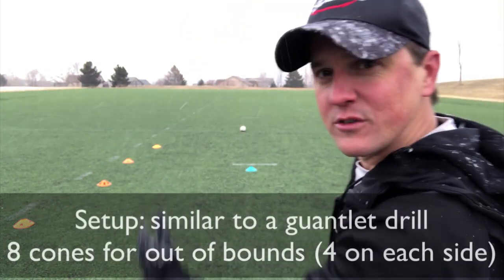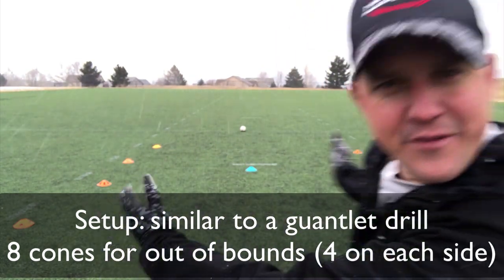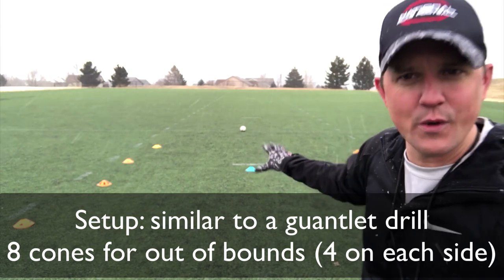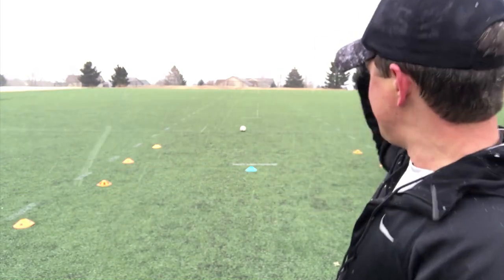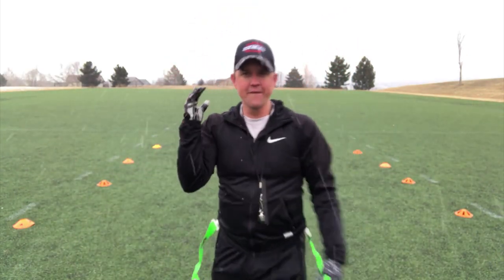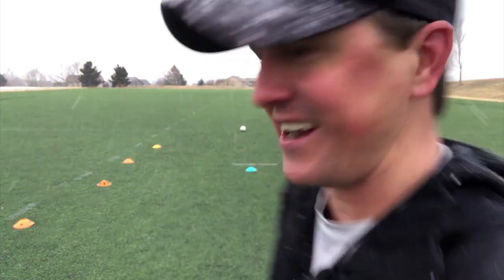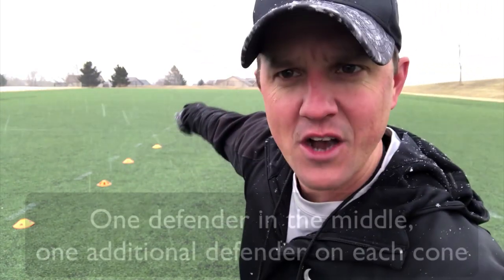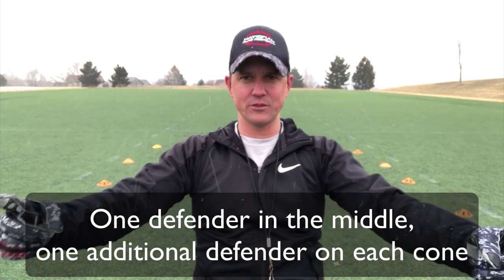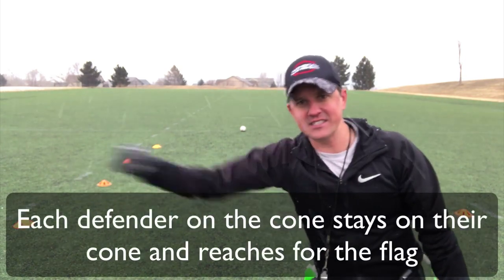I'm going to set up eight cones to make a nice little field here. You could have them 10 yards apart. If you want to get them a little bit tighter, you can. I'm going to have a defender right in the middle, starting where my blue cone is. Where the ball is right now, that's where my running back is going to start. And they're going to run full speed down through this tunnel. I've got defenders on each cone — eight defenders, one on each cone ready, just standing there with their hands in.